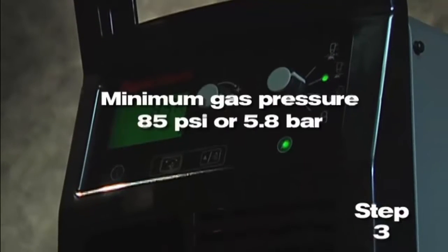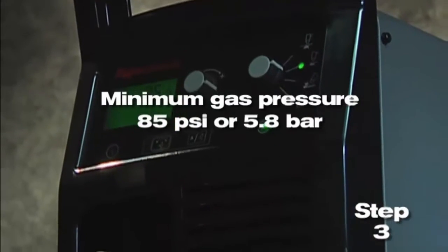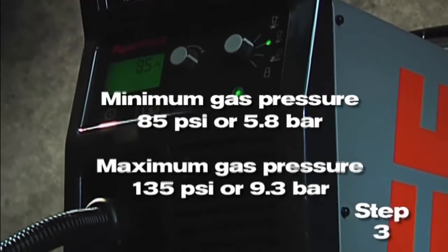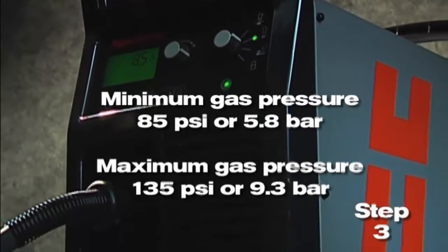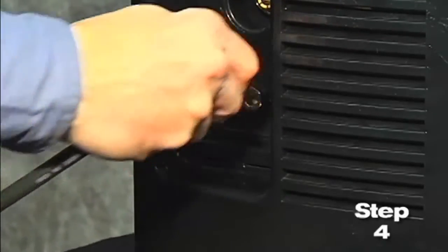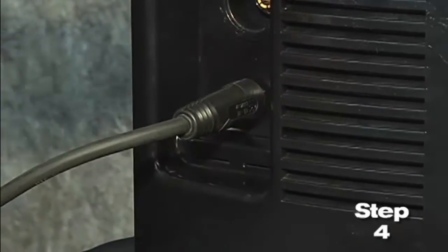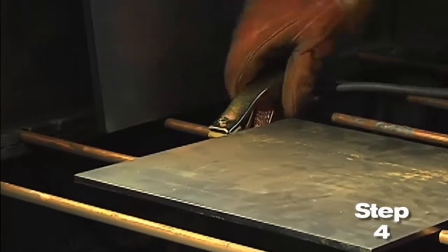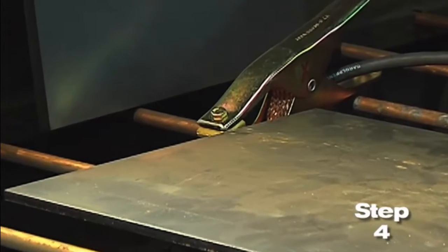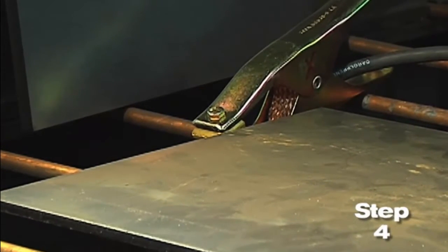The minimum gas pressure is 85 PSI or 5.8 bar and should not exceed 135 PSI or 9.3 bar. Fourth, attach the work clamp to the power supply and securely to the workpiece. Rust, paint, or coatings must be removed to ensure that the clamp has good electrical contact.